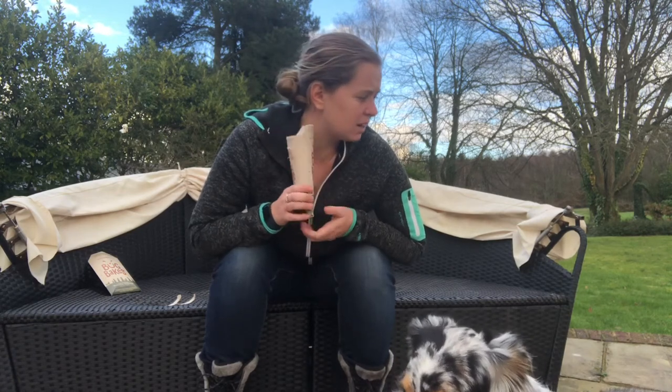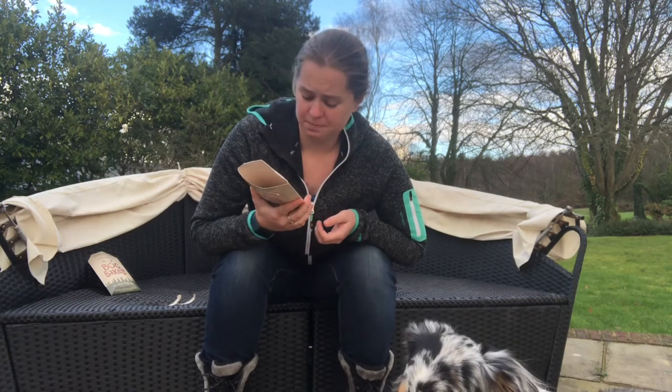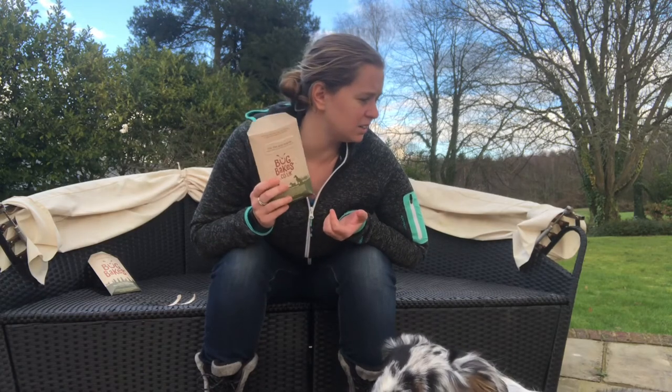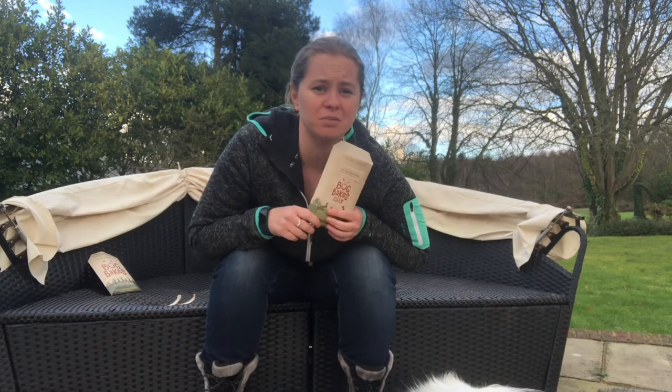That is very easily a 5 out of 5. I've got nothing else to say — the ingredients are amazing, the dogs enjoy them, and it's all sustainable. The packaging is cardboard so it can be recycled. Everything in there is healthy for the dogs. It's a 5 out of 5 — well done, Bug Bakes.